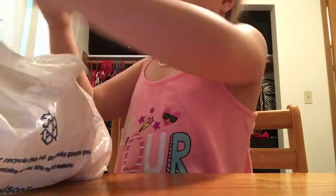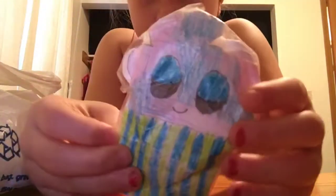So the first squishy I pulled out is this cupcake slash cotton candy. This was very hard to make, but it's very adorable. There's that one.